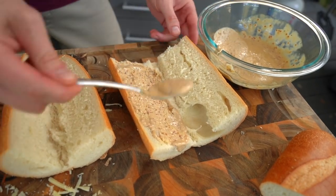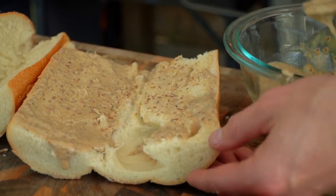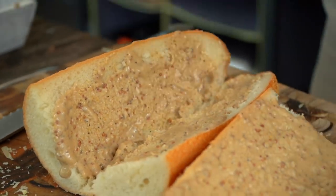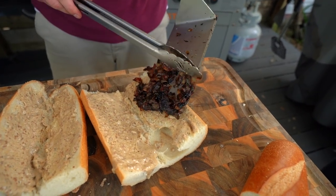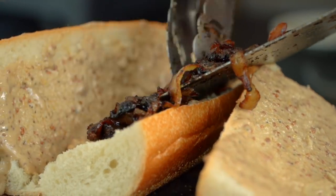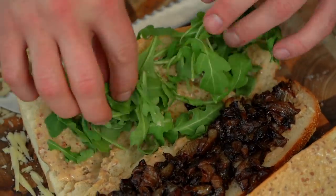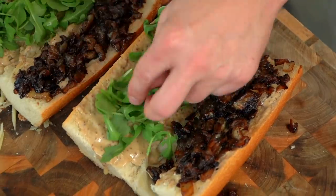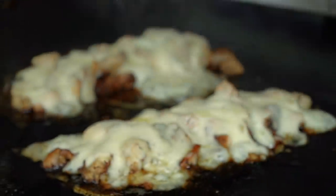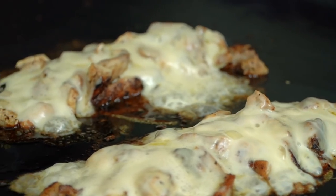We're going to go down with some sauce right over here — you can be generous with the sauce. Both sides, come on — always two sides. If you've never made french onion soup, this is essentially what you're looking for without the broth: deep dark colors, sweet savory goodness. We're going to add a little greenery of some baby arugula. And we're done — the reveal! That is so satisfying.